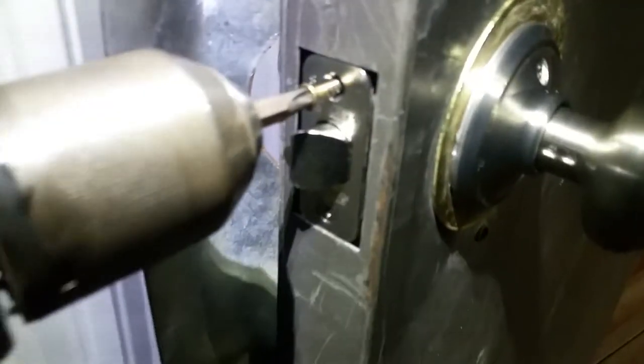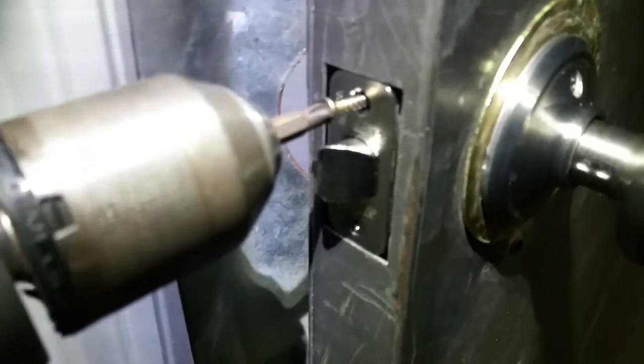Trying to hold it down with my leg so it doesn't go anywhere. There it is. Make sure it's not locked — it's not. I think it's a little too tight, that's why it doesn't swing back over, so we're going to loosen it up a little bit. There it is.